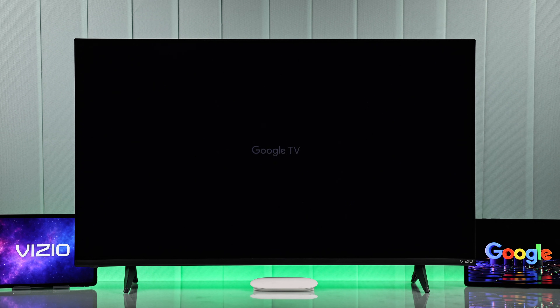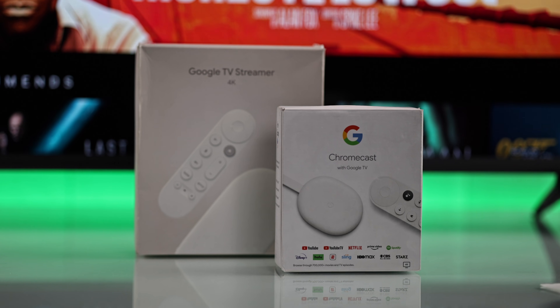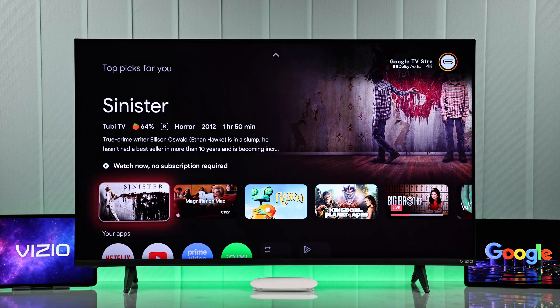Want your Vizio Smart TV to turn into a Google TV? Here's how to connect and set up a Google Chromecast or a Google TV Streamer 4K in just a few steps.